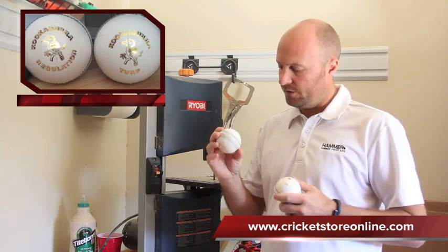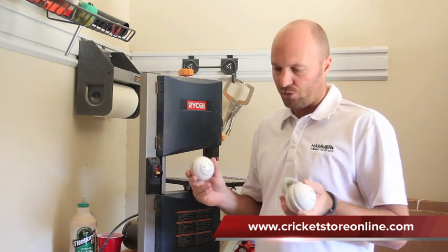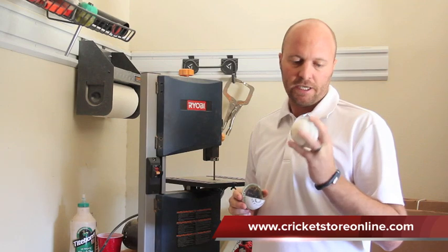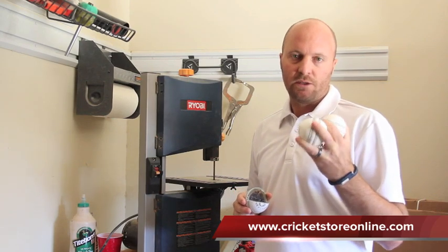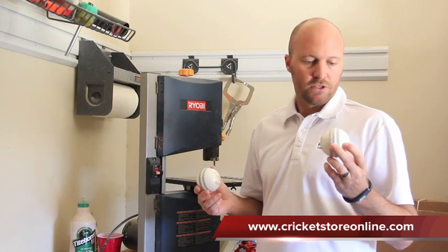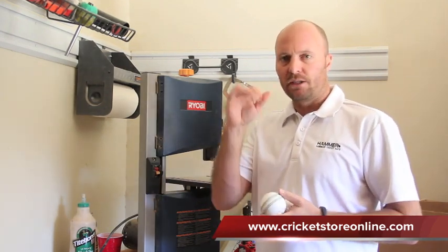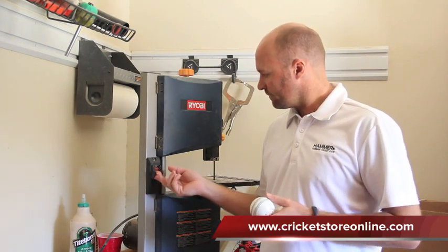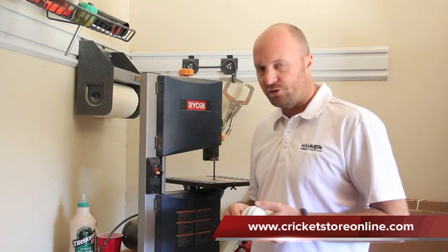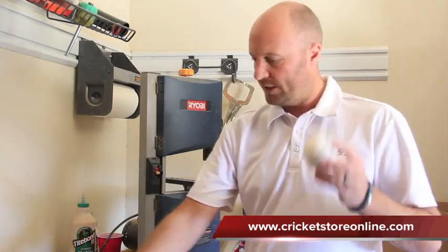I want to see what's inside that makes them so expensive — jewels, or just supreme materials? I've got all these cheaper balls to compare them to, so it'll be a good indication of exactly what makes these balls so expensive. Because it's got to be what's inside, surely. Let's give it a go. I'll turn the volume down — it might be a little bit noisy. Let's start with the regulation ball, that's the cheaper one.